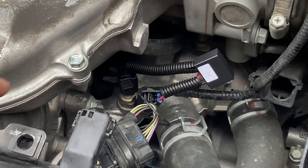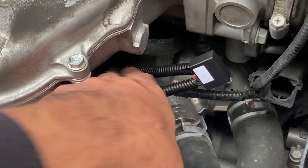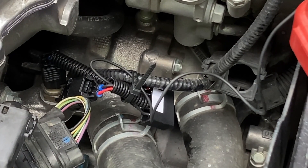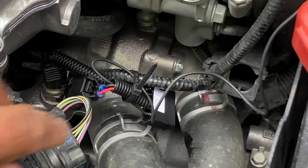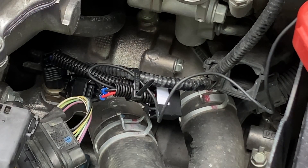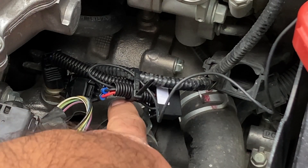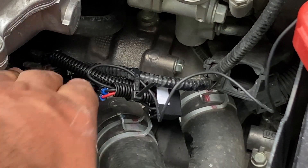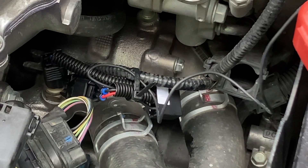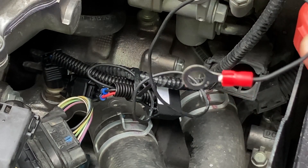Then I'm going to put the zip tie over the SVCM controller. I've put a zip tie around it so the SVCM controller would not touch the hot engine surface. The zip tie is around all three wires, so everything is connected. Now what I'm going to do is connect this wire to the battery.